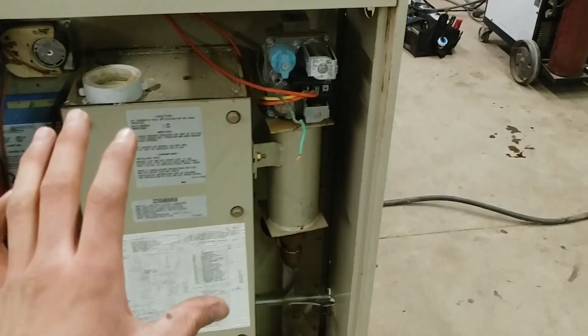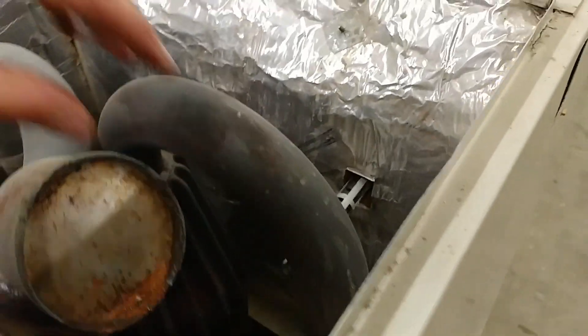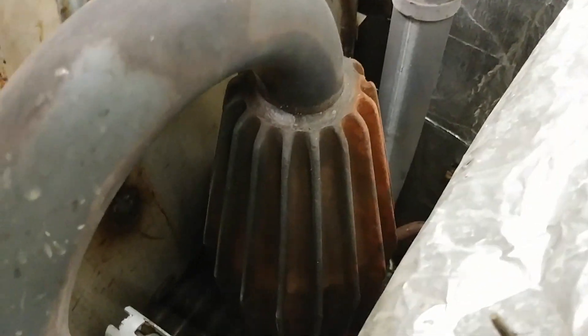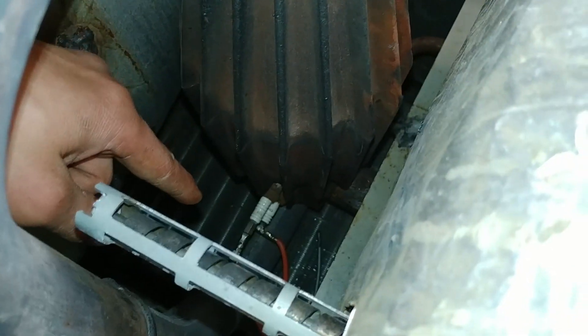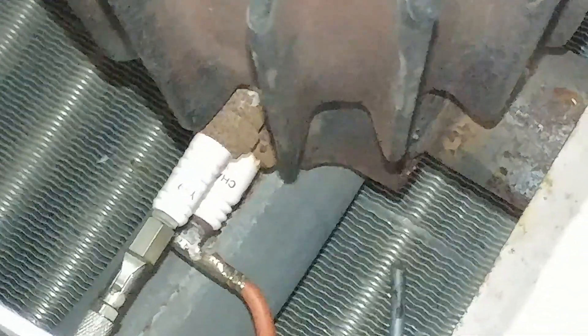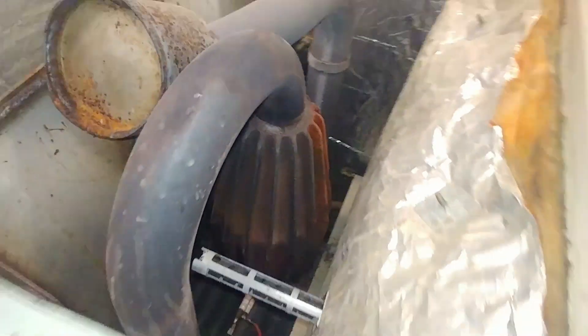We're going to go ahead and open it up and I can show you what I'm talking about. If you look at it over here, basically the explosions go through this primary heat exchanger. This is the actual chamber right here where the explosions happen. And it's interesting — we're always laughing when we look at these furnaces because the first one's a flame sensor, but the one underneath it, that right there is a legitimate spark plug, just like an ordinary auto spark plug for a car.